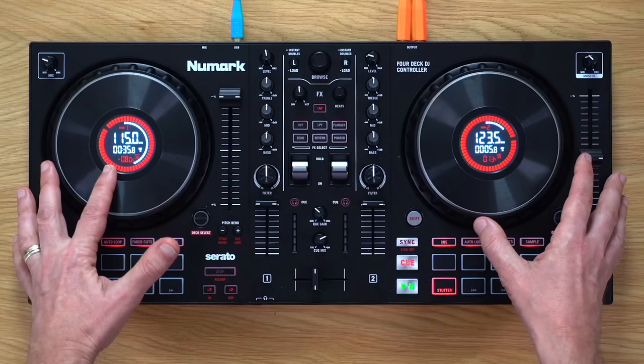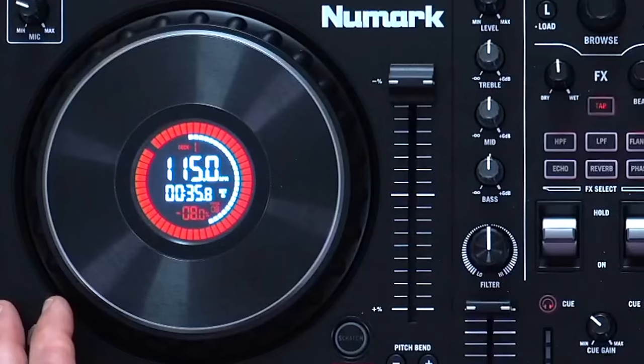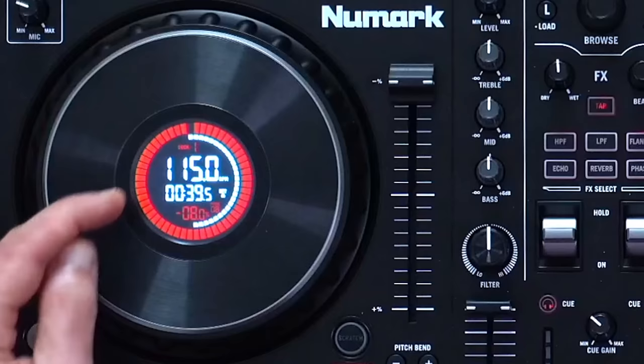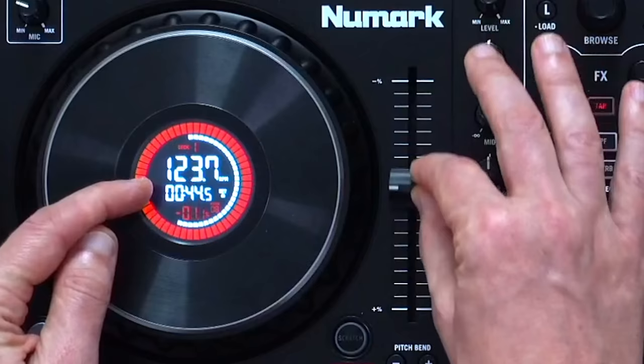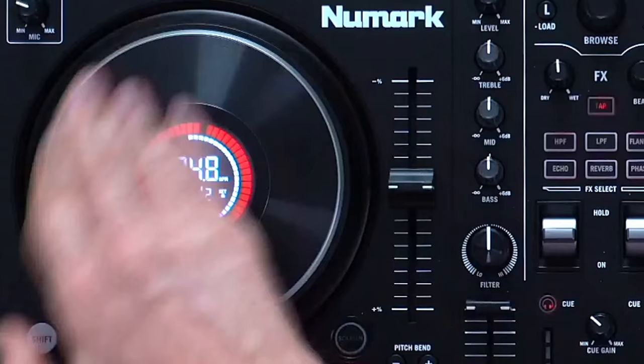Let's cover the internal displays, because they're a differentiator from all other controllers at this price point, and from the Mixtrack Pro FX, which is the $50 cheaper sister controller. You've got a display showing you when the deck is moving and which direction, the BPM in the middle, a number telling you how far it's elapsed on the track, and a white ring like a progress bar showing how far through the track you are. They're really useful because it means you don't have to glance at your computer. Nice displays — thumbs up.